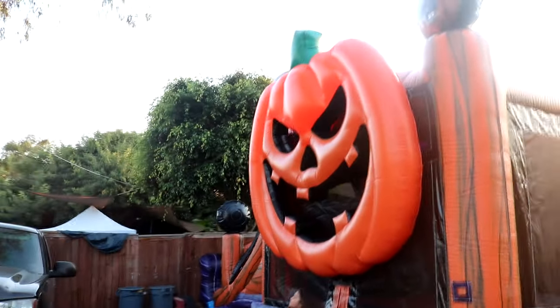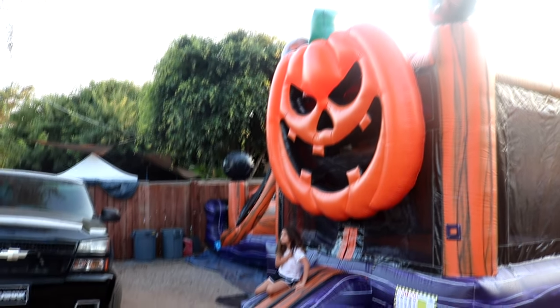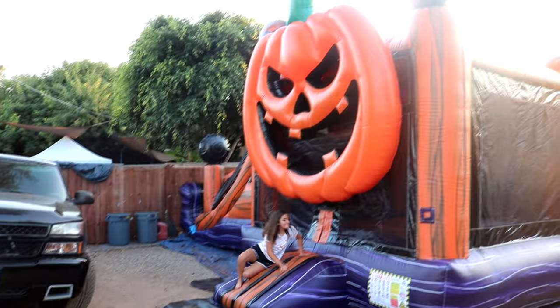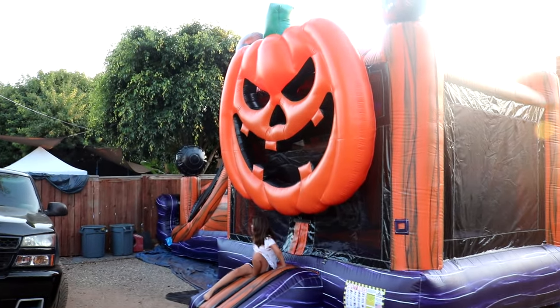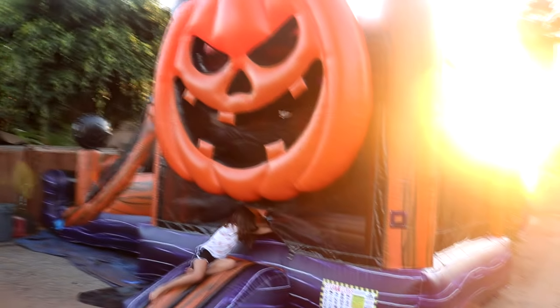That's pretty much it for this review. It's a really cool jumper but I do not recommend it if you're not looking to get your money back. If you don't mind the long ROI, this is a jumper that can really only be rented out in October. That's pretty much it.